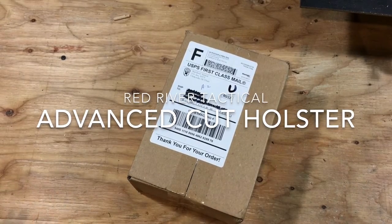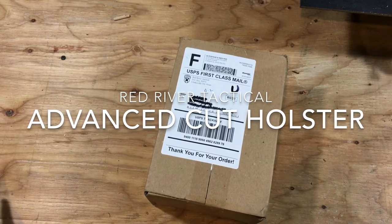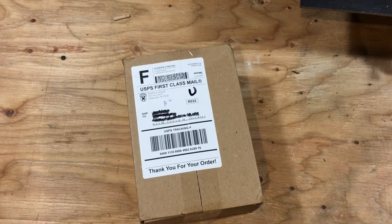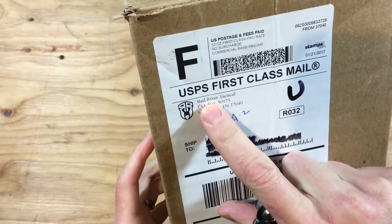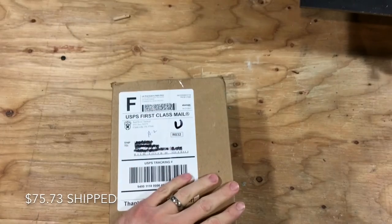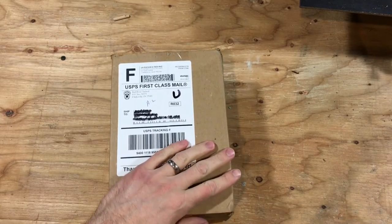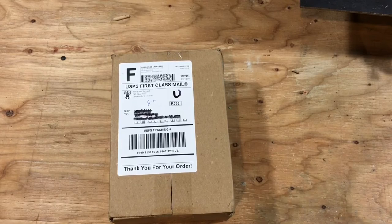You could read in the description — this is another holster review. How many kydex holsters are on the market? Millions. This one is from Red River Tactical. I just want to start off: I bought this with my own money. I saw a couple pictures online and thought they had a unique twist to the style of holster, so I didn't try to solicit any free reviews or anything like that.